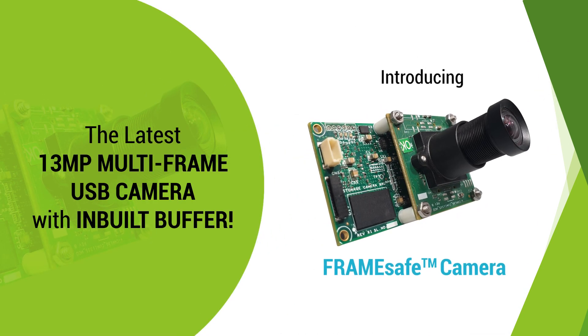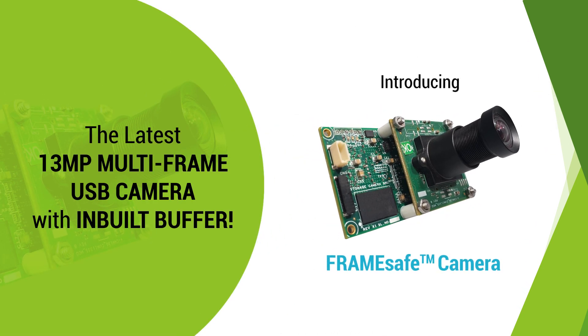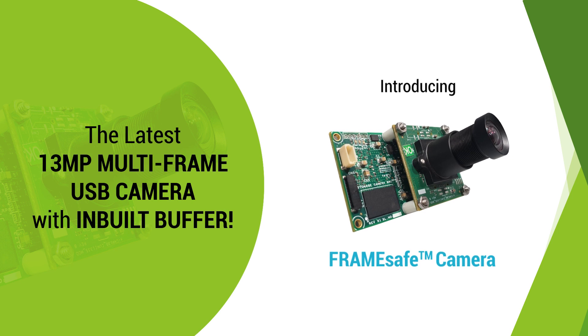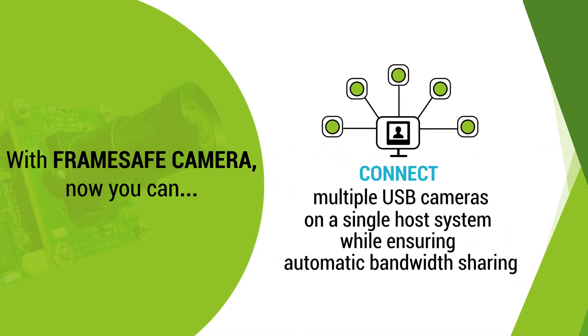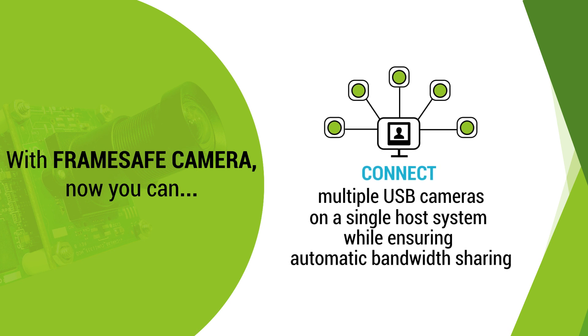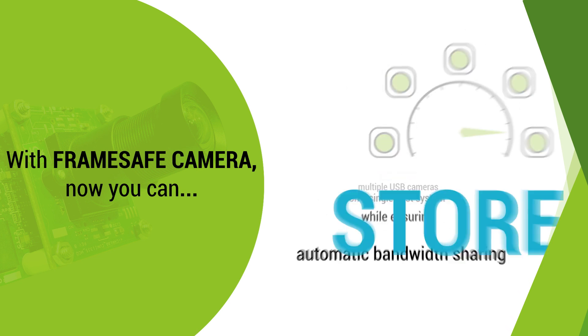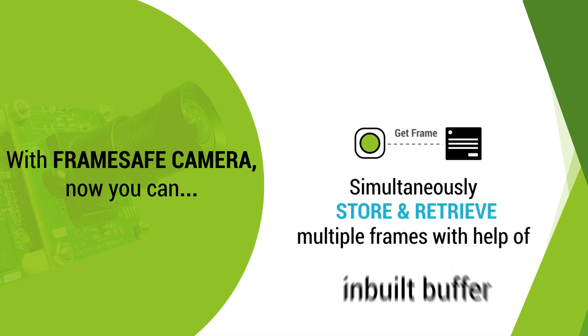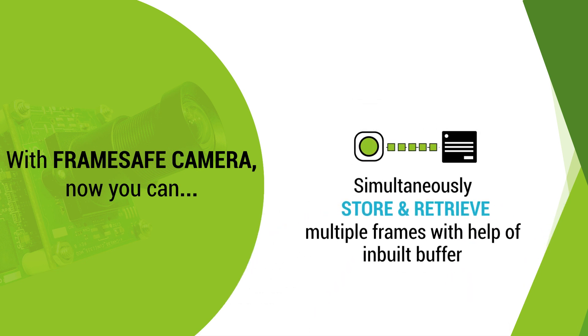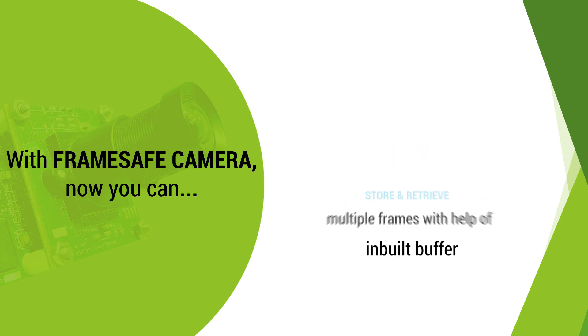Introducing FrameSafe — the latest 13-megapixel multi-frame USB camera with in-built buffer. With FrameSafe Cam, now you can connect multiple USB cameras on a single host system while ensuring bandwidth sharing, store synchronized images using daisy-chain hardware trigger, and simultaneously store and retrieve multiple frames with an in-built buffer.